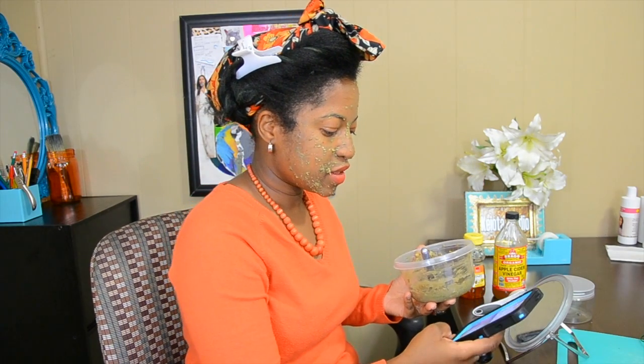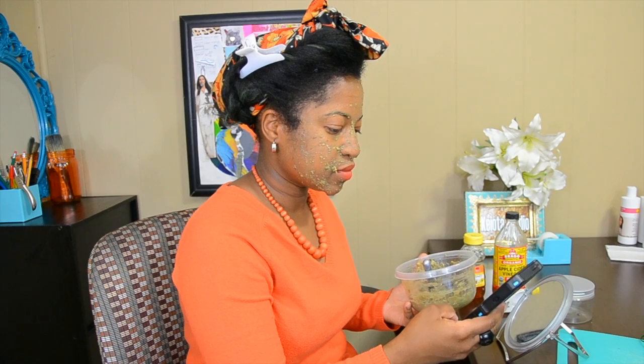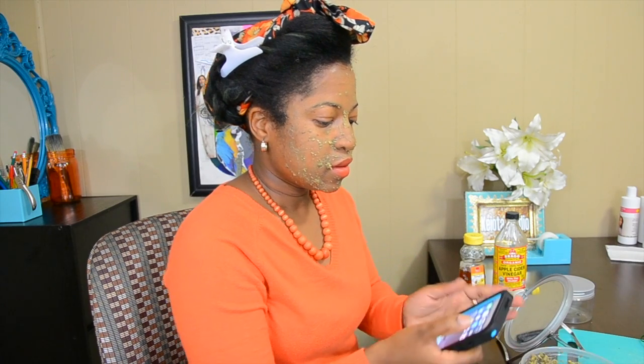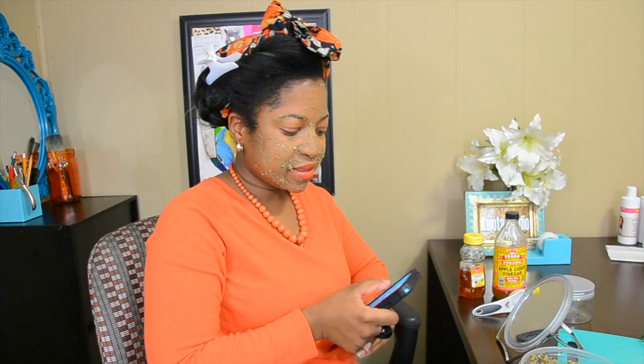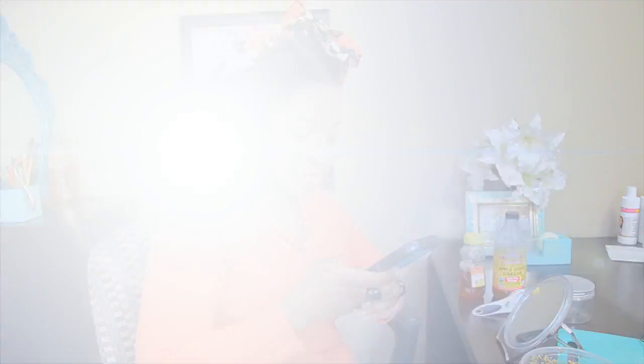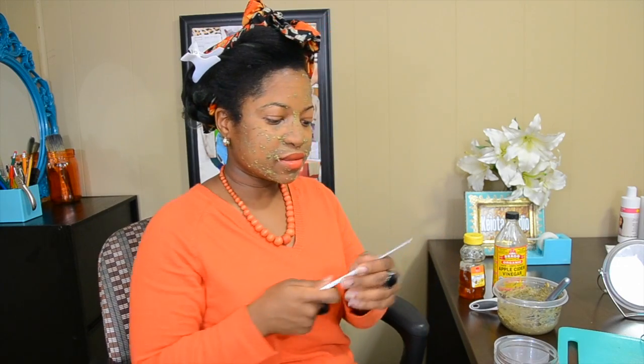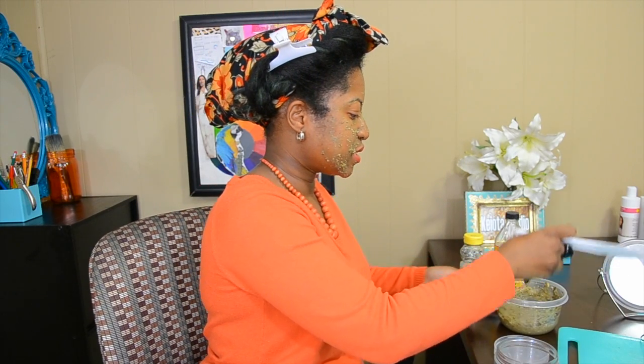All right, I'm all done. That was really fast. Now I'm going to time it 20 minutes. I have a container — just an empty container I had around the house — and I need this to put the rest of the mixture in here.